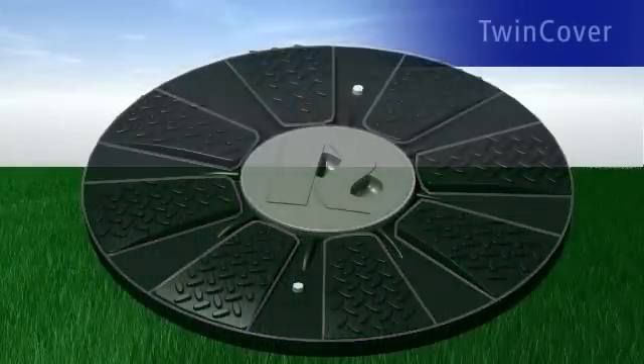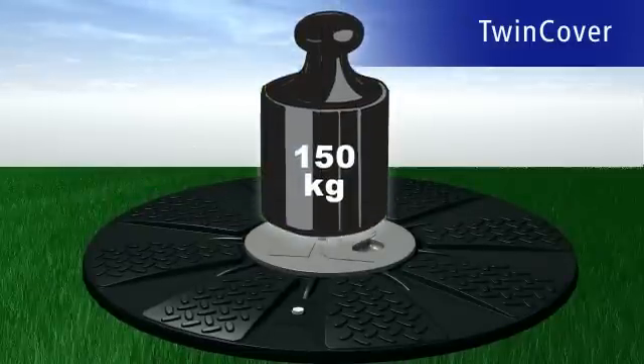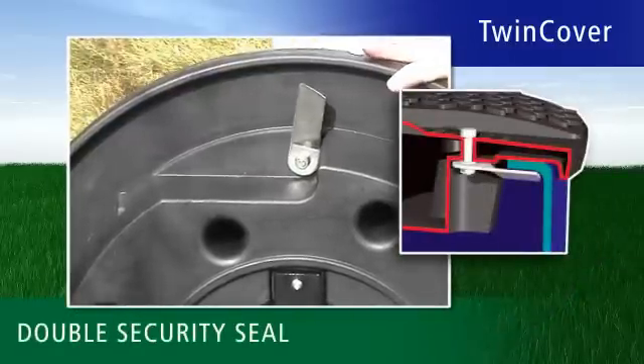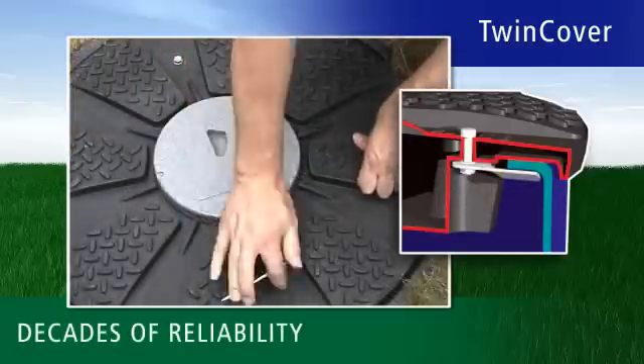The new TwinCover Tank Cover from RevaTech meets all requirements and goes even further. TwinCover can easily be loaded up to 150 kilograms and is the only tank cover with a quick safety lock made of stainless steel. This guarantees decades of functional reliability.